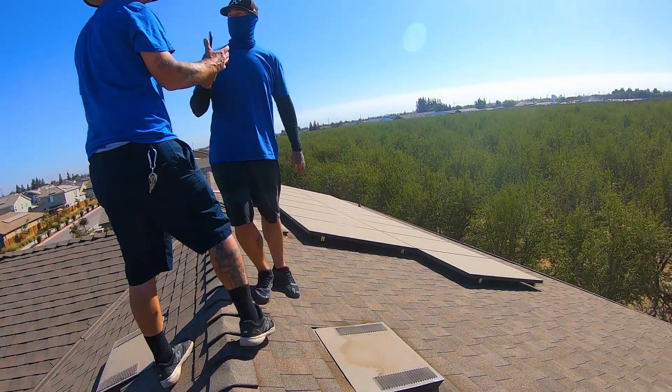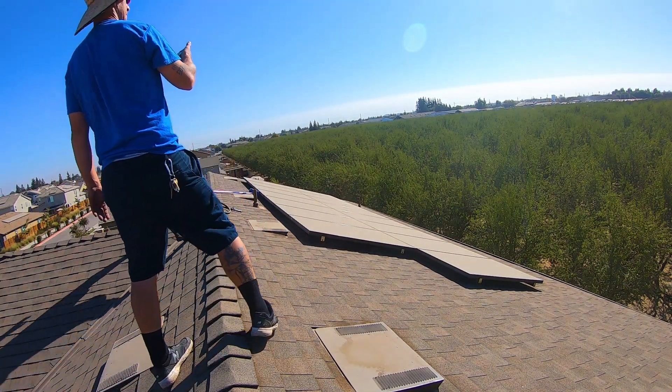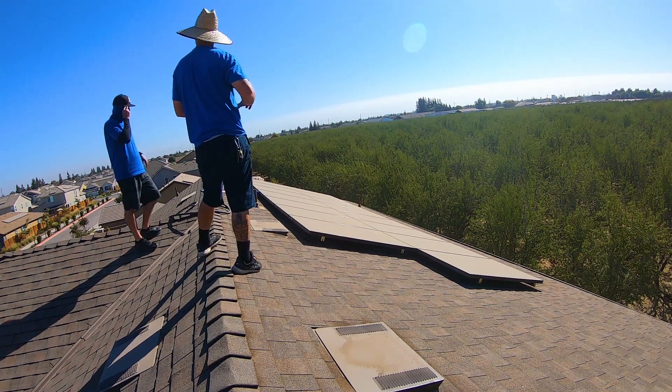Hey, welcome back to the channel. My name is Tim and this is the Tim O Show. Today we're going to do a recap on a solar panel cleaning job that we just did a couple of days ago.